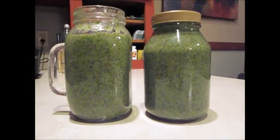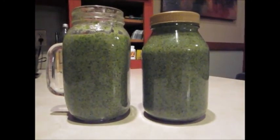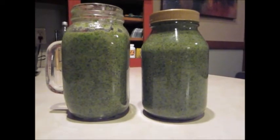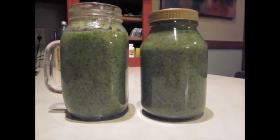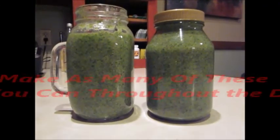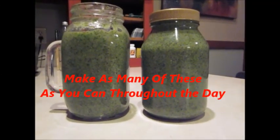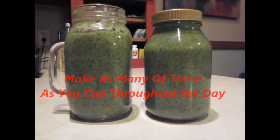I wanted to add a lot of fat because this is acting as a meal. There's spinach and kale and bananas — I added another banana — I put an apple in there, and an entire container full of sprouts. So this is one of my vegan meals: a high amount of vegetables and fruit, and it actually tastes really good.